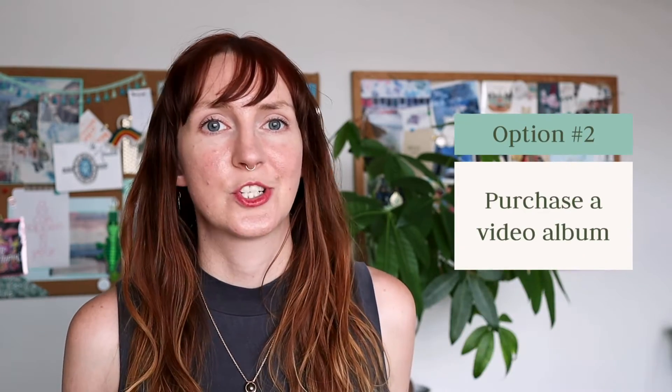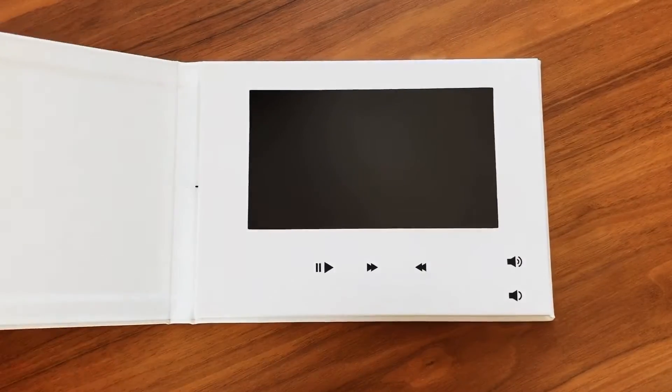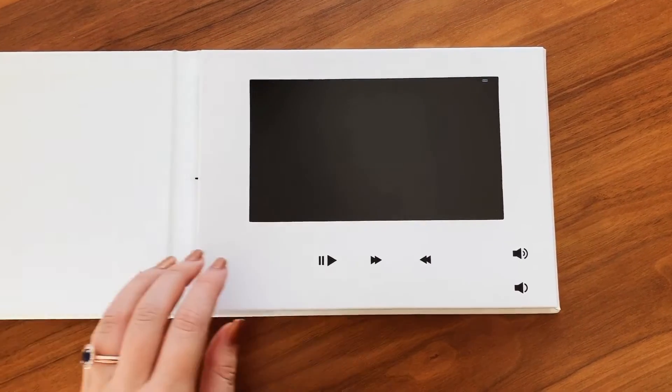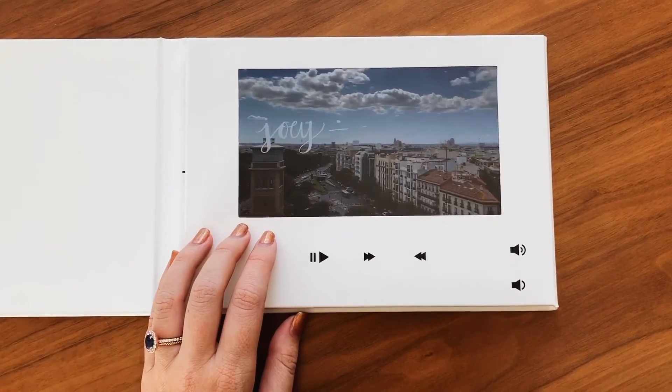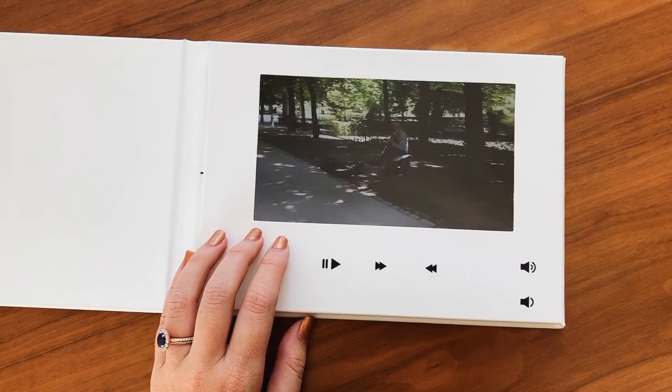Another option is to purchase a video album. If you load your home videos onto a video album, it can sit out on your coffee table or with the rest of your physical photo albums, and you can pull it out and watch it whenever you want.